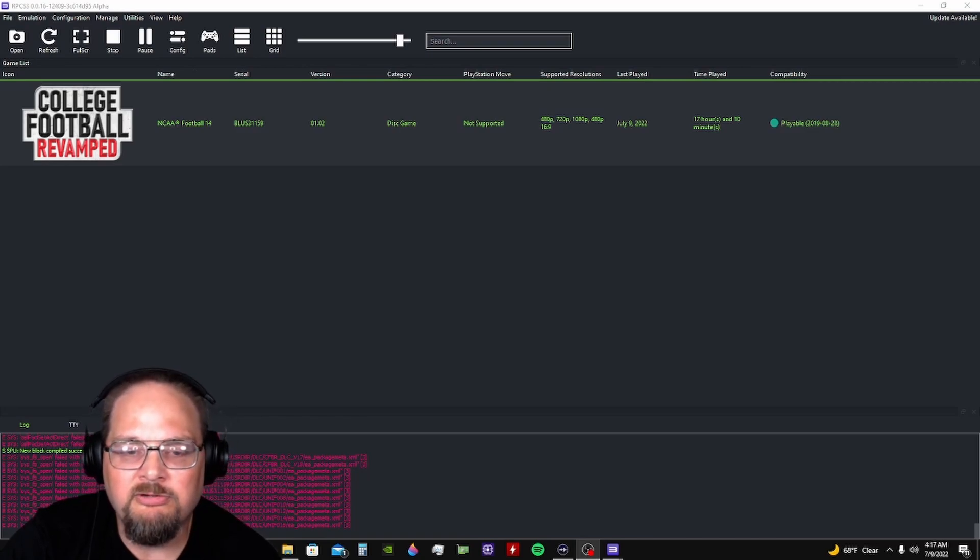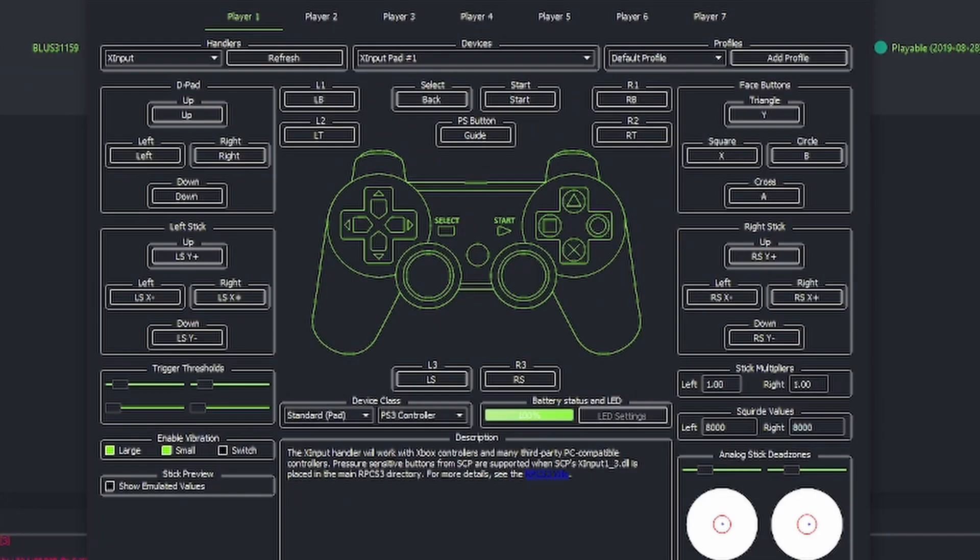Now to get into the video here, first you want to have your emulator open. You want to go up to Pads. You want to plug in your joystick, control pad, whatever you're using, into your computer in the USB slot.